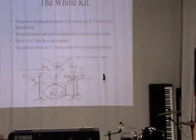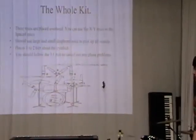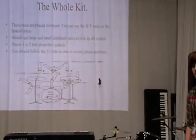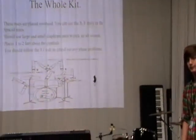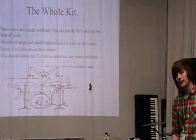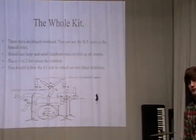Question: With the hi-hats, why would you mic them from above and not from the side? Answer: To get that sound. If you mic it from the side, you can pick up other instruments and other drums as well.